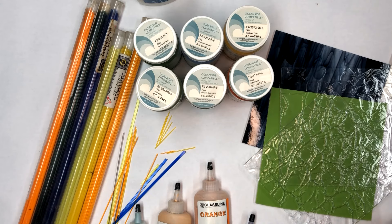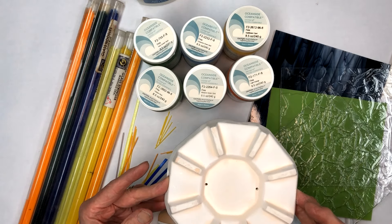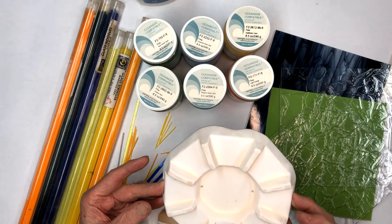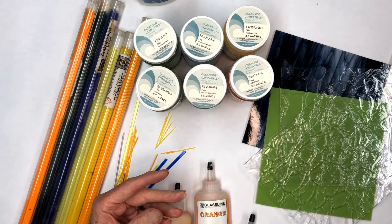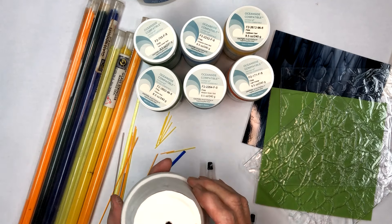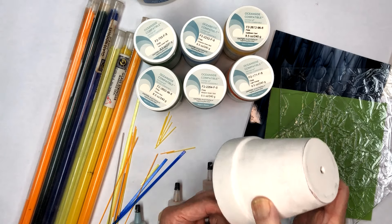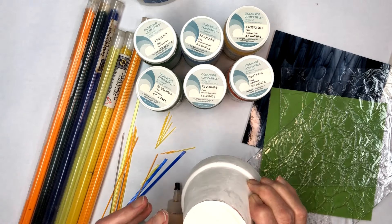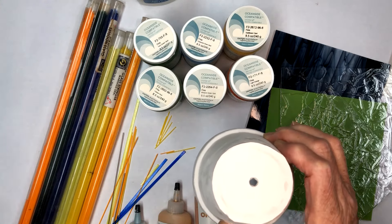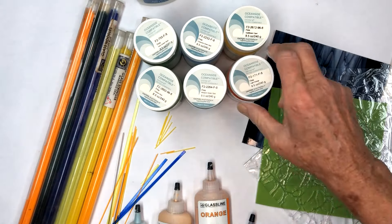The slumping mold looks like this — we'll put a round disc on that and slump it. It takes about 1400 degrees to slump it down tight on this one. After it's flattened out, we'll turn it over and put it on this little mold right here. This is what we're going to call a draping mold — it's actually a terracotta planter, and all I've done is drill some vent holes in it. I have a little piece of fire paper across the top to keep the glass from sticking to it.